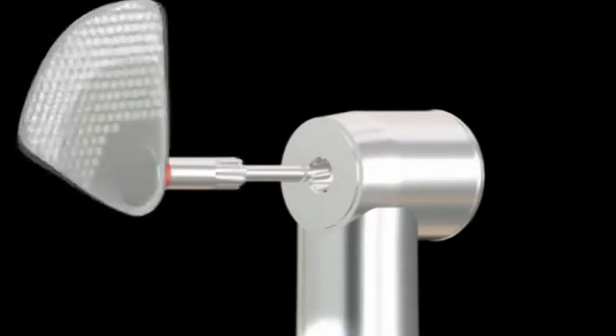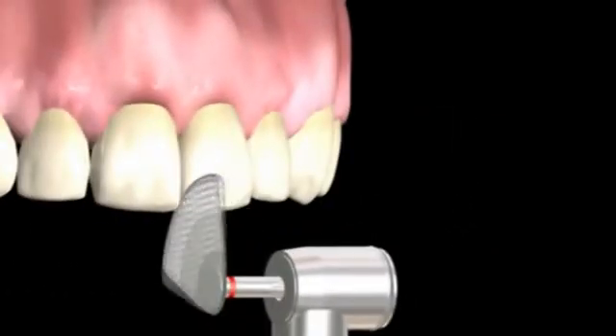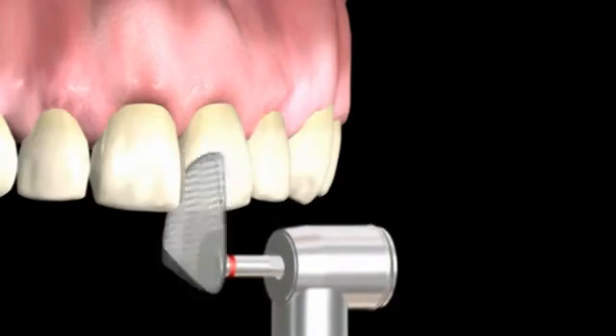Engage the handpiece before doing interproximal reduction. The oscillating angle of the discs is 30 degrees — 15 degrees in each direction.